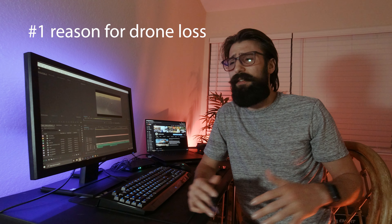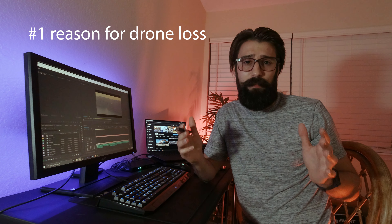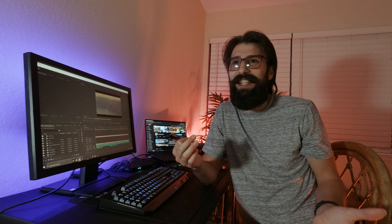Adverse weather is one of the top reasons that people lose their drone. So whether you can or should fly your drone in the rain just kind of depends on so many different variables that you have to consider and know.